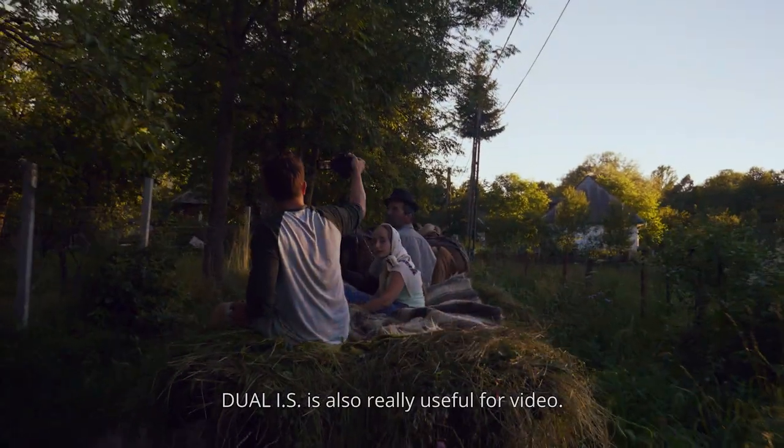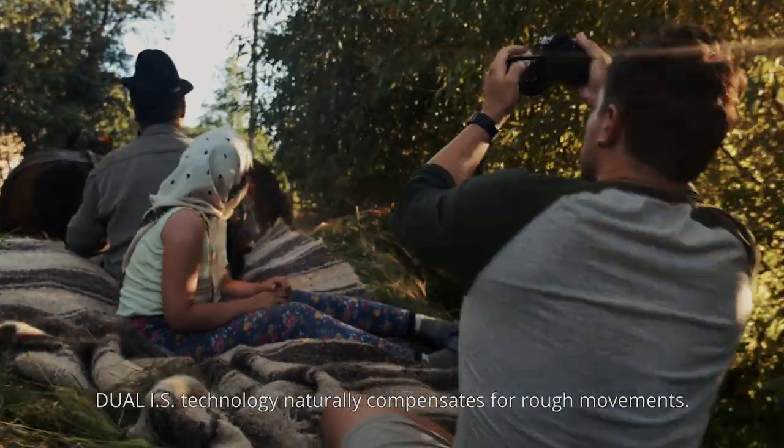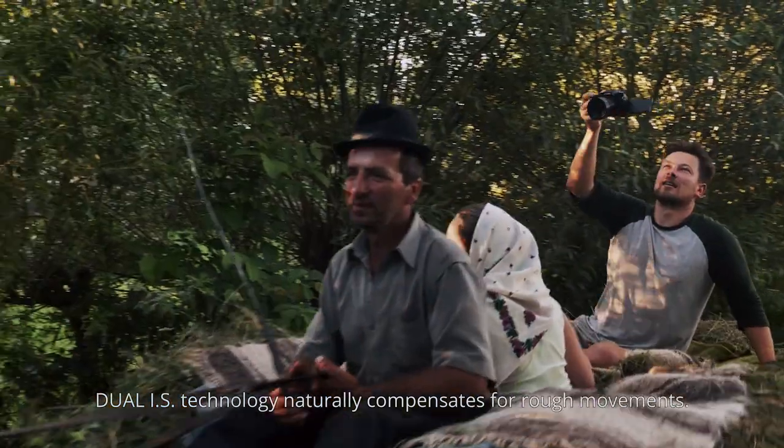Dual IS is also really useful for video. Instead of having to use a complicated setup to get smooth tracking shots, Dual IS technology naturally compensates for rough movements.